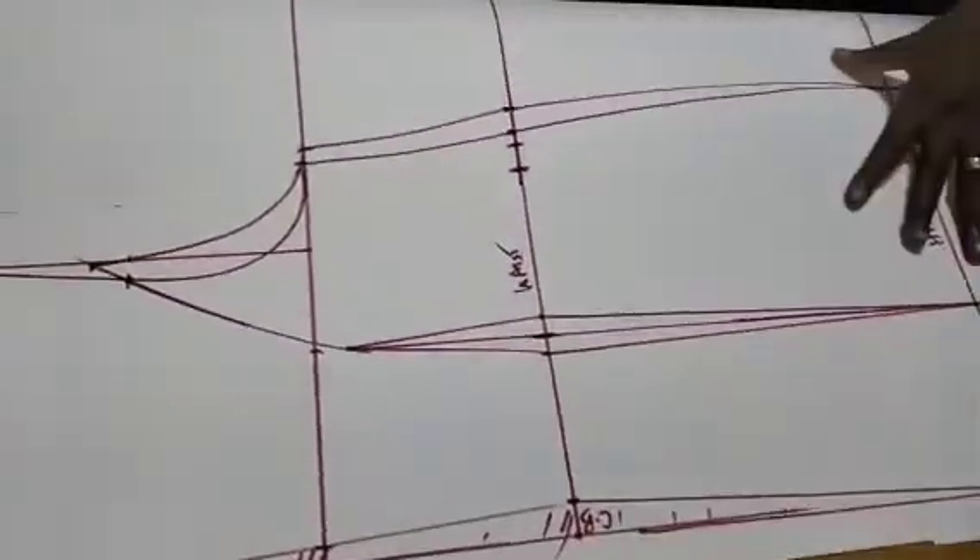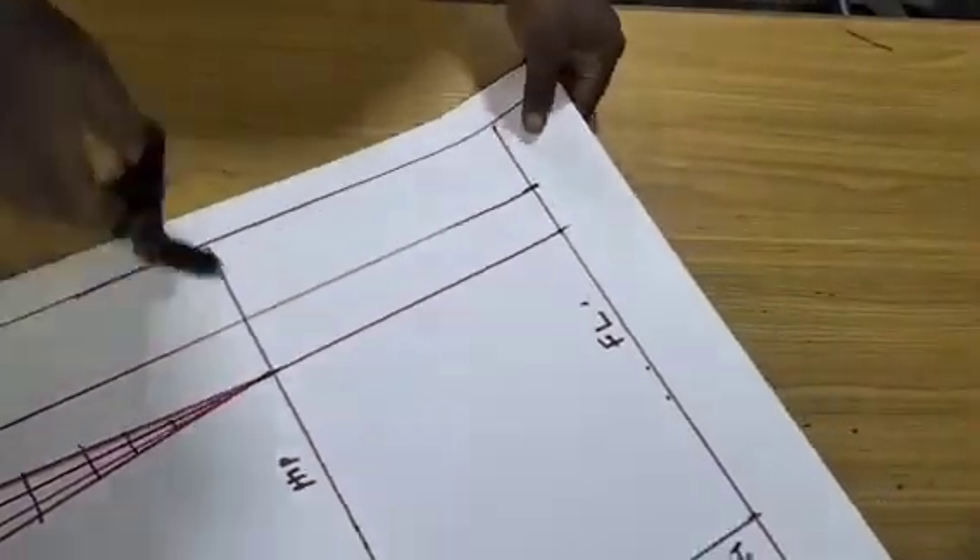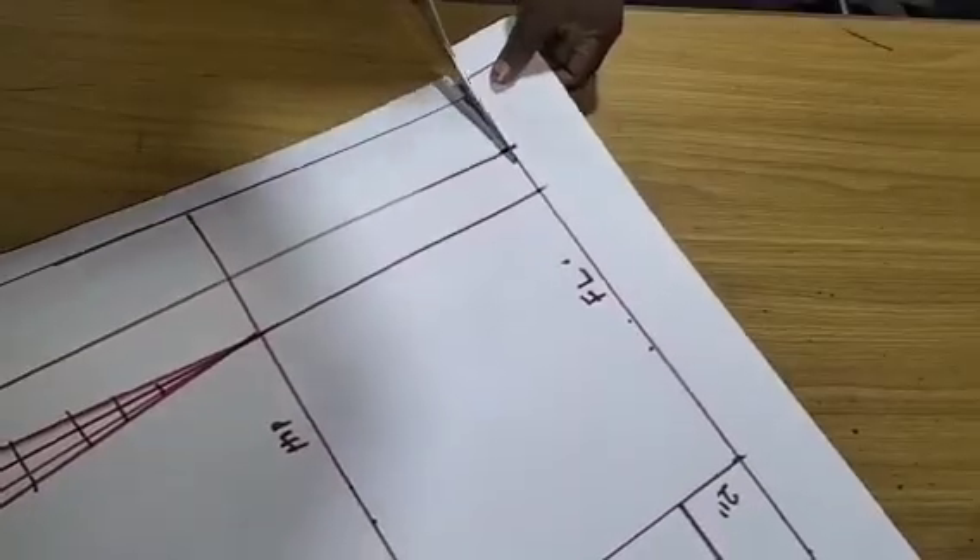I'm going to cut my pattern from the two pieces now.